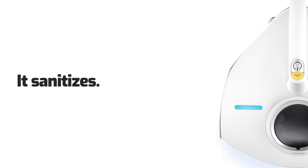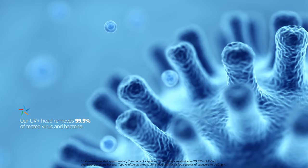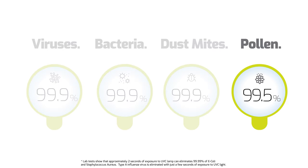It sanitizes. Rayclean technology also kills 99.9% of bacteria and viruses, and removes 99% of pollen.